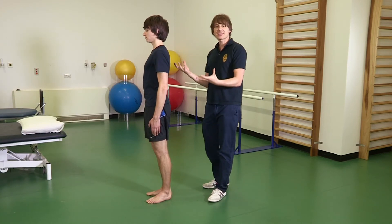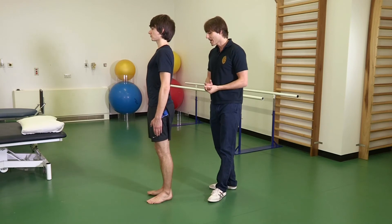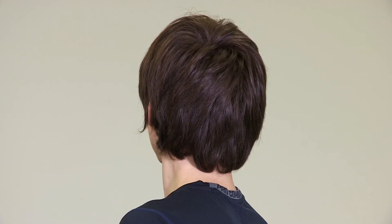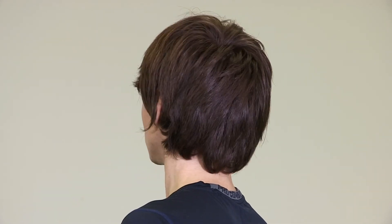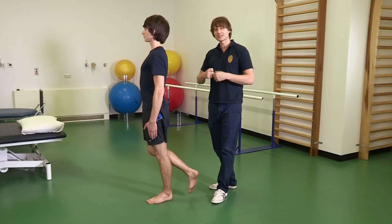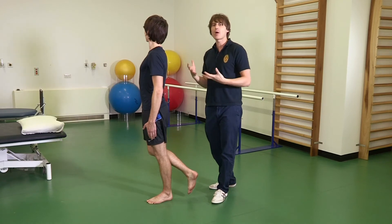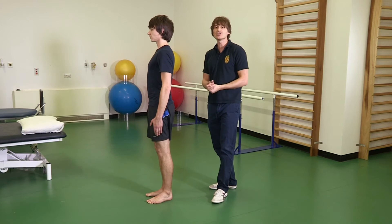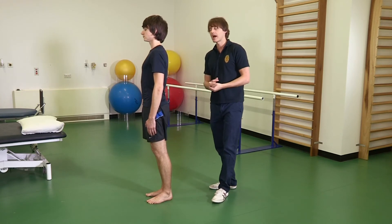Moving on to Stage 4: standing on one leg, Pete, and turning your head from side to side. This adds more of a balance challenge and is quite functional — for instance, if we're walking down the street and someone calls our name, we often have to turn our head. It's important to maintain balance while doing this, reducing the risk of injury on the lower limb joints and your back.